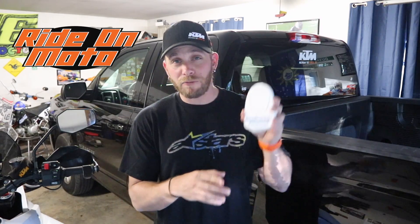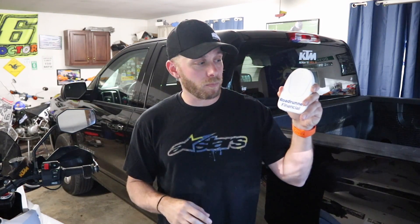Before we get started with the install, I do have some side stand pucks. These were donated by Ride On Moto — Roadrunner Financial is one of the banks they work with to secure financing for motorcycles. I have four available for subscribers. If you're one of the first four to email me — I'll put my email at the bottom of the screen — just send it with the subject 'side stand pucks' along with your name and mailing address. I'll drop one in the mail free of charge, cover the shipping, and throw some Two-Wheeled Rider stickers in there as well. Thank you Ride On Moto and Roadrunner Financial.